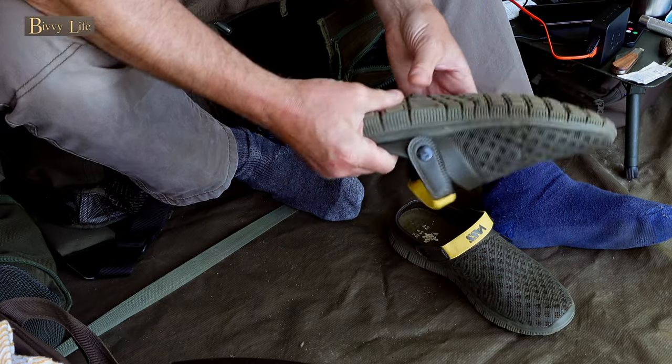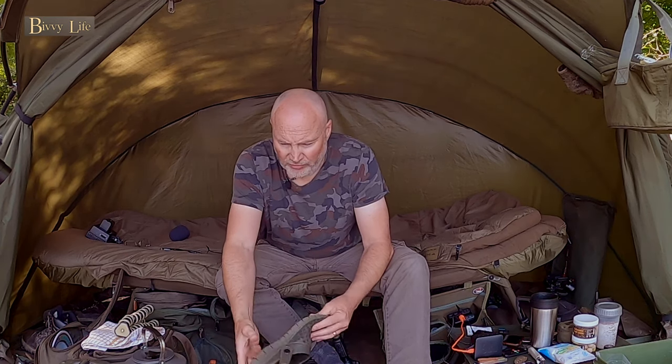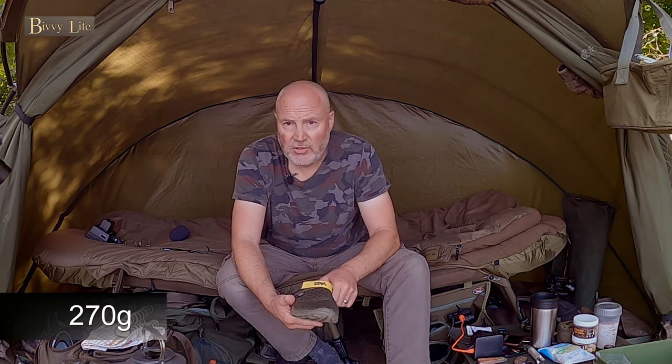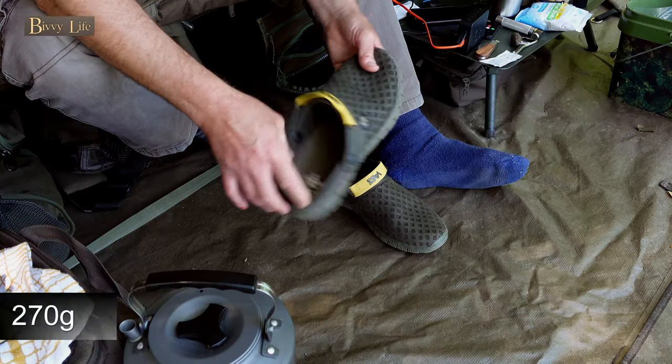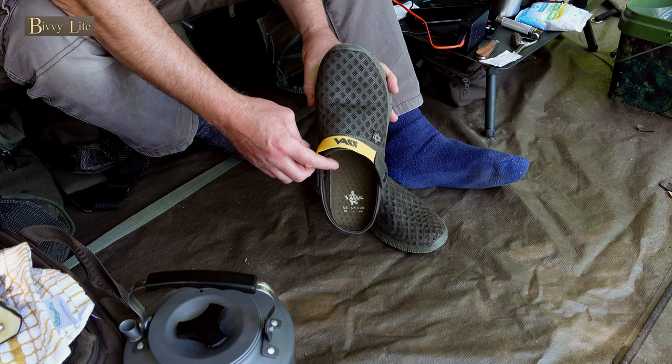They're really thick and soft as well. They're just really comfortable and they're dead lightweight — I'll put the weight on the screen now. And as you can see, they're made by VAS. They do some really good stuff.